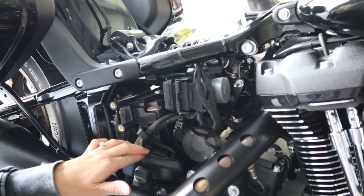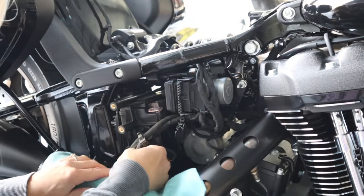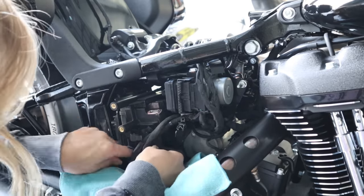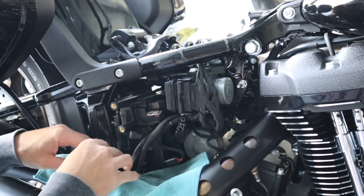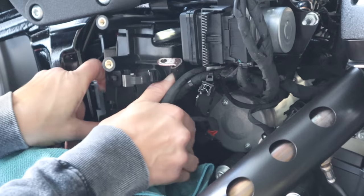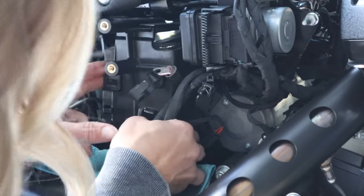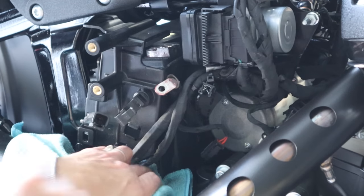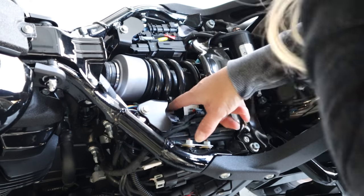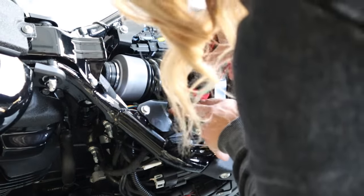We need to take all of this out so we can get to that positive terminal. How I'm going to get this thing back on, I have no idea. It's not that it's hard, it's just a pain because there's no slack in any of this wire. I think I can get away with just leaving it loose and pulled out a little bit without taking it all the way out. All right, cool — let's remove the positive terminal.